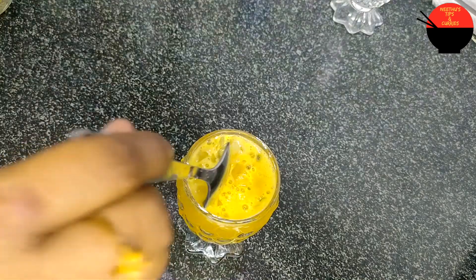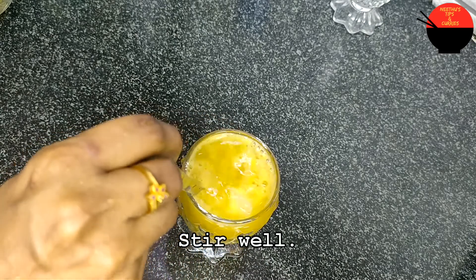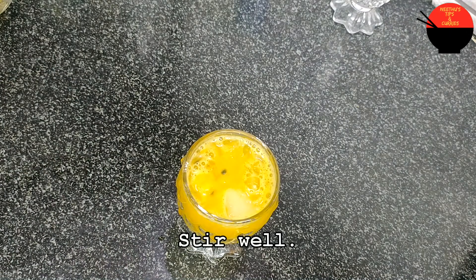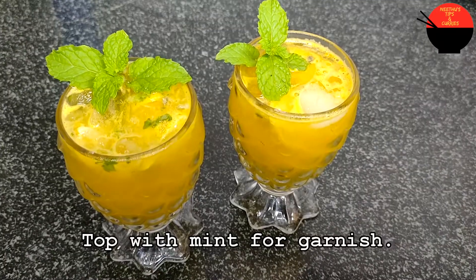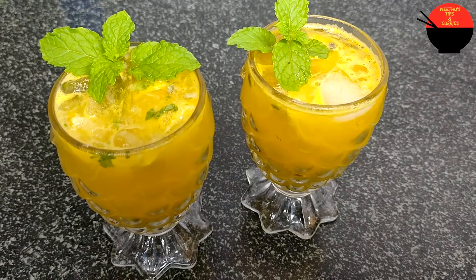If you want to mix it up, you can mix it with a soda. Now let's mix it a little bit. Now we have a super drink ready. If you want to taste it, you can taste it. Now it's ready to serve.